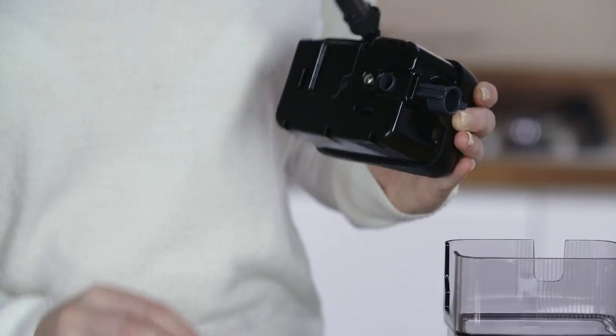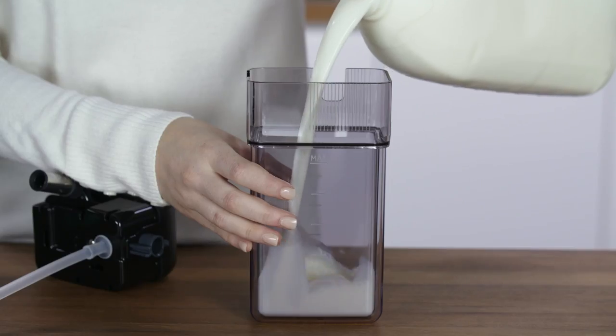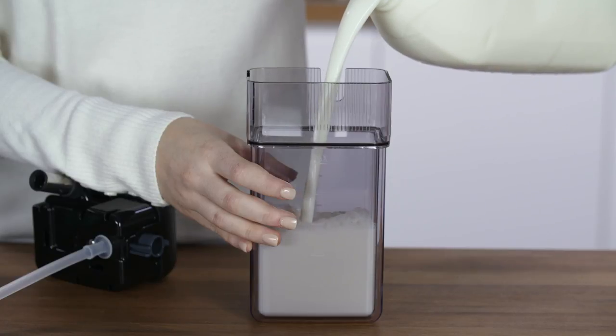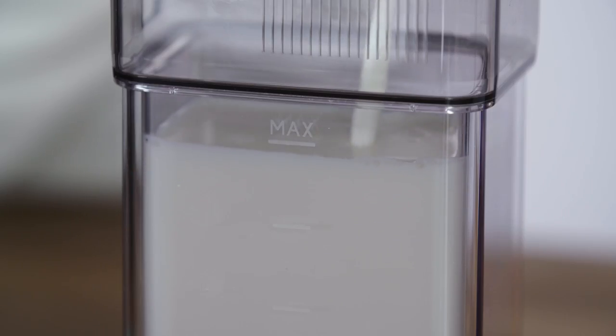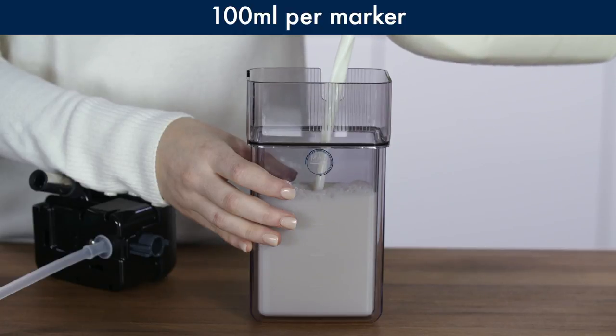Make sure the milk intake tube is correctly inserted in the bottom of the milk container lid, then fill the milk container with fresh cold milk, not exceeding the max level. Each mark on the side of the container corresponds to about 100 millilitres of milk.